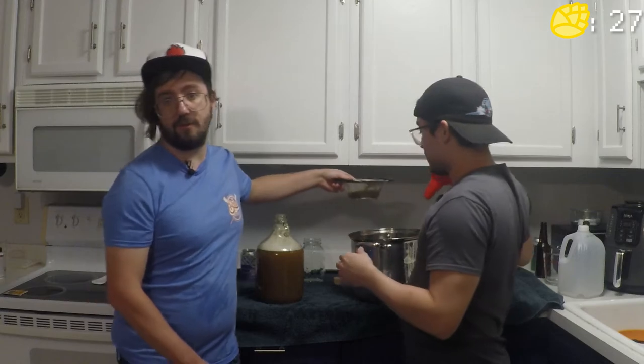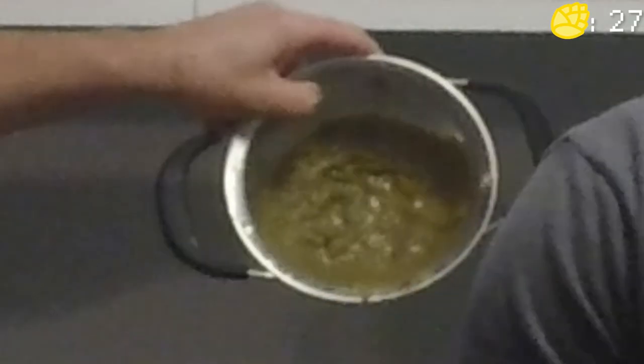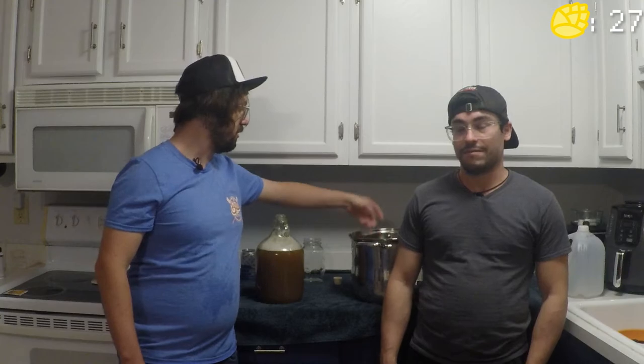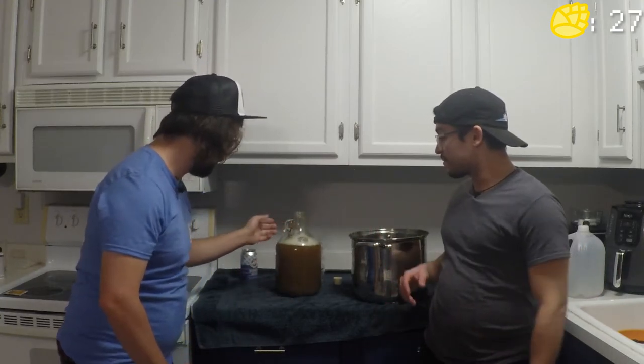This is exactly why you want to strain — as you can see, all of this collected material is from the bittering hops, and you definitely don't want anybody drinking that. Looking at the carboy, we have just about a gallon, which is what we were aiming for — and that's exactly why you started with over a gallon.